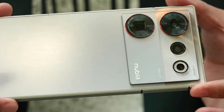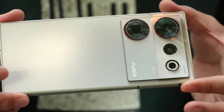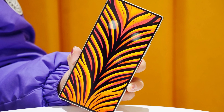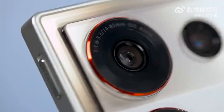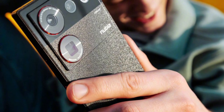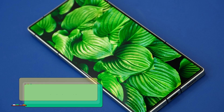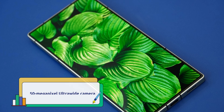The 64MP Sony IMX787 main camera on the Nubia Z50 Ultra has an outstanding 35mm equivalent focal length. The supplementary lens is an 85mm periscope-style camera with a resolution of 64MP. A 50MP ultrawide camera is also included, capable of autofocusing and macro photography.